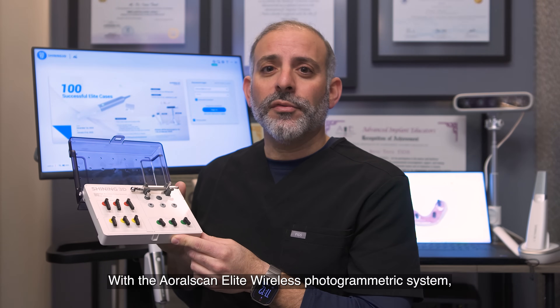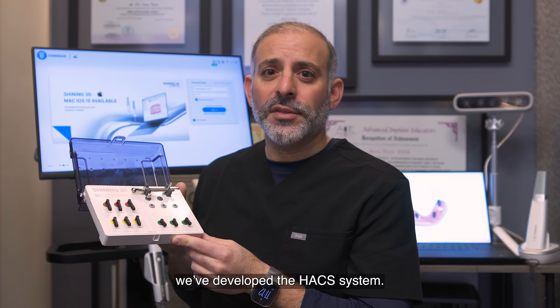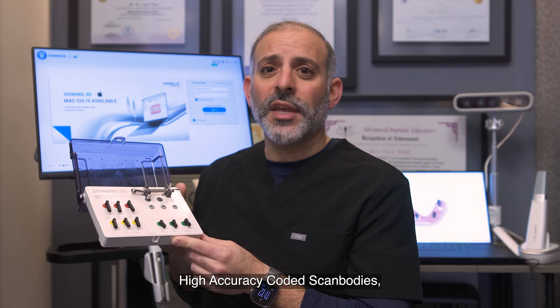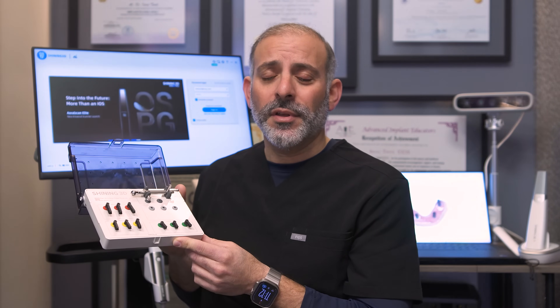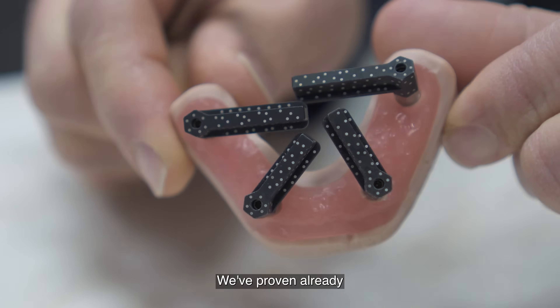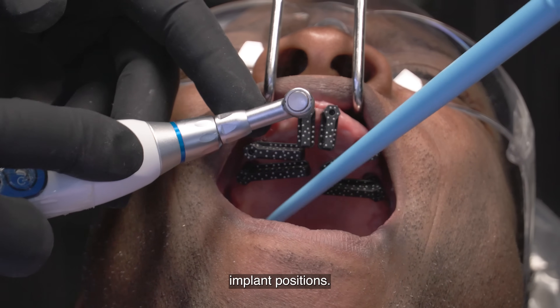With the Elite intraoral photogrammetric system, we've developed the HACS system — High Accuracy Coded Scan bodies — to be used for intraoral photogrammetric implant capture. We've proven already that this is one of the most accurate ways to capture implant positions.